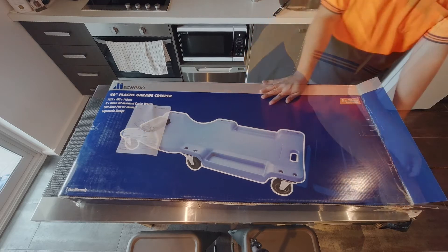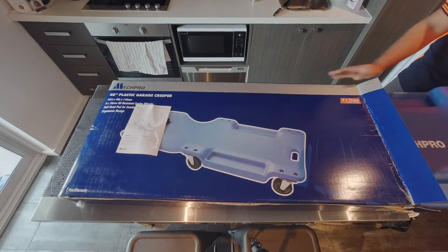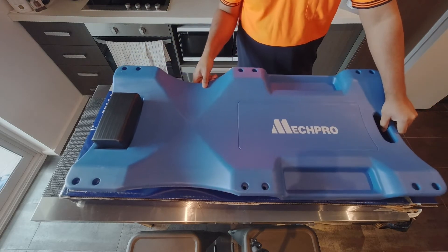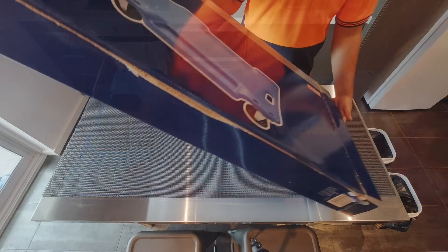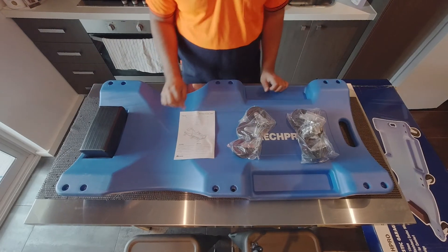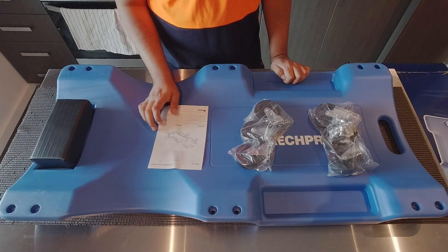This one is made of plastic, which is perfect because I'm not a professional mechanic. Even if the quality wasn't that great, it would still likely outlive my lifetime. It's pretty light — you can easily carry it with one hand. Unboxing it, everything is laid out pretty well and the instructions are really clear.